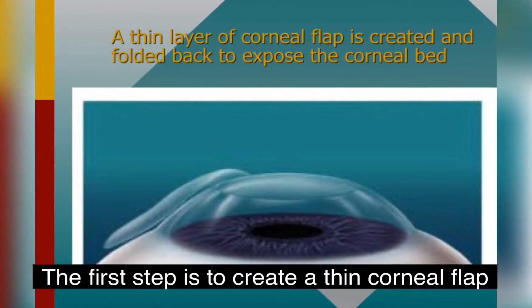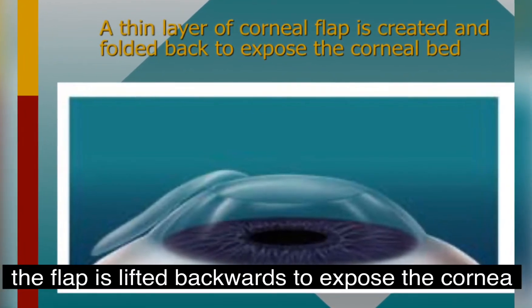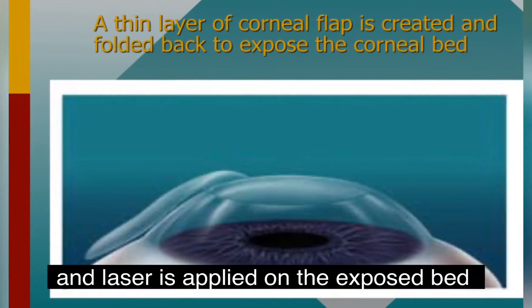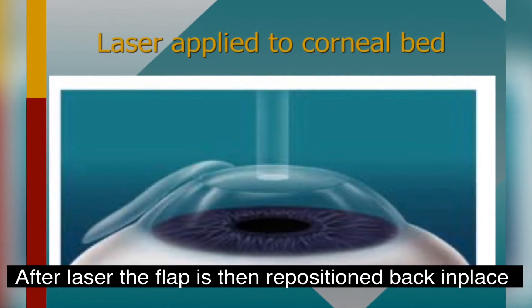LASIK is a two-step procedure. The first step is to create a thin corneal flap, which is then lifted up and folded backwards to expose the corneal bed. It is this corneal bed that we apply laser to in order to reshape the cornea.